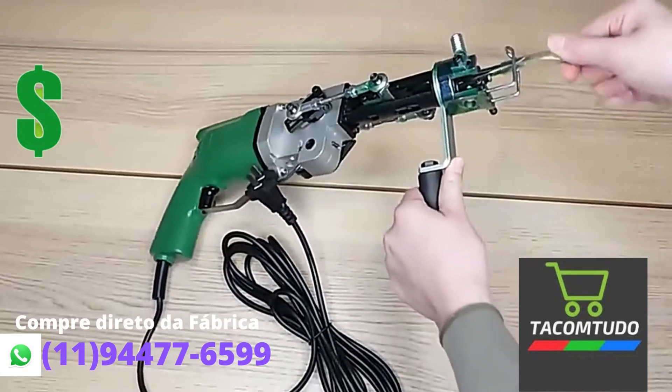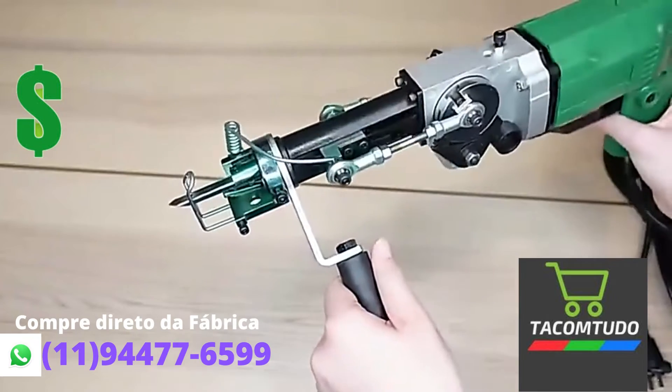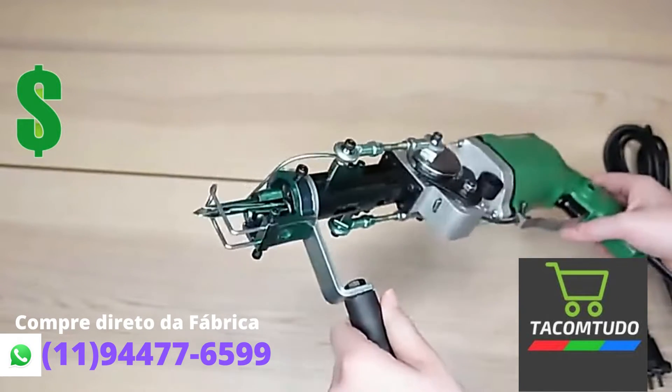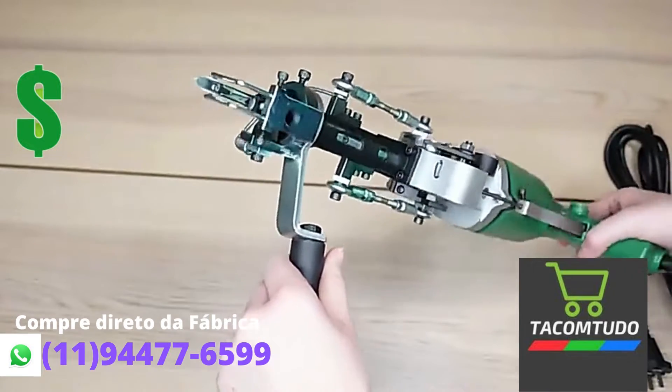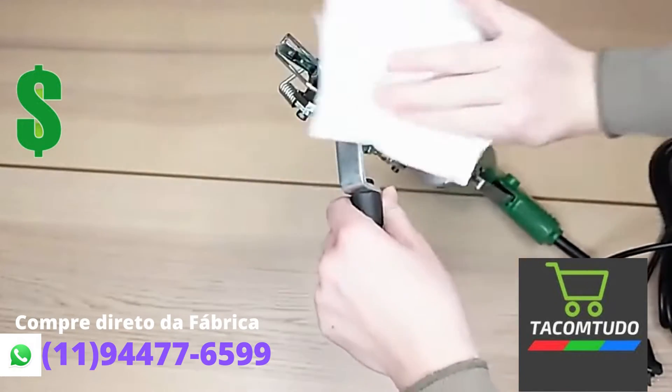First, get the gun and take the plastic off of the needle. The first thing you'll probably notice is this green substance all over the gun. My most asked question is what it is. The gun actually comes pre-oiled to prevent rusting. Just get a paper towel and clean the gun.